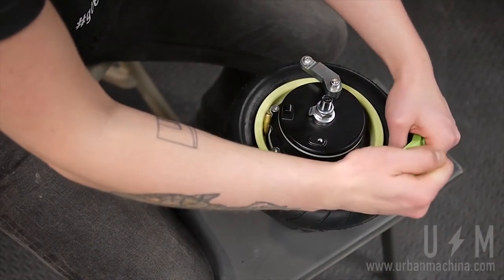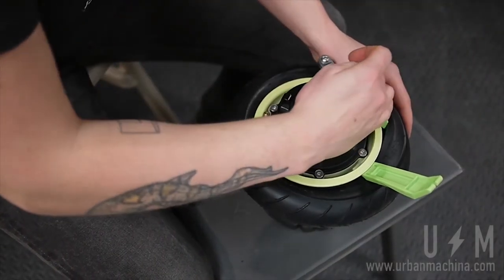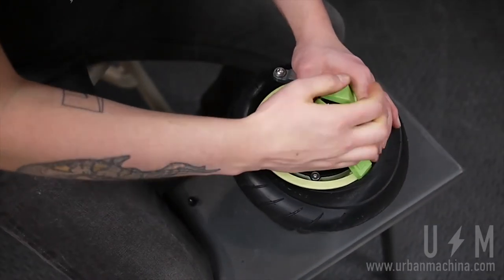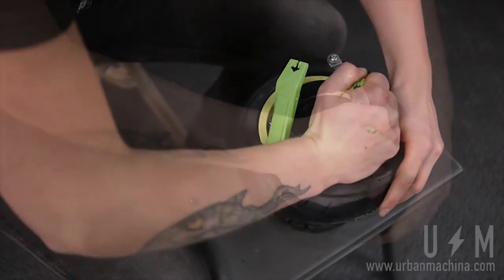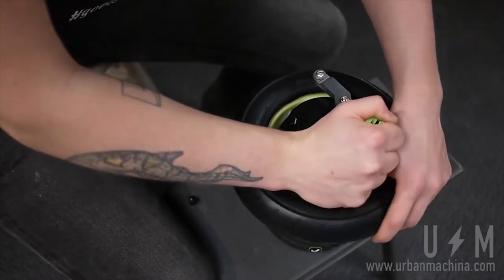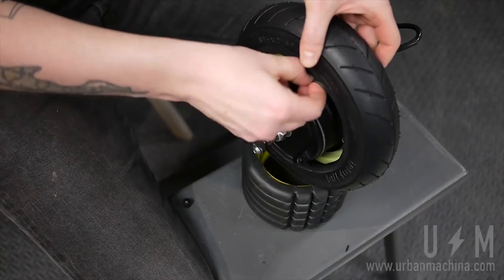Next, take a pair of tire irons to the wheel rim opposite of the valve. Free the tire over the wheel rim. Remove the tube.